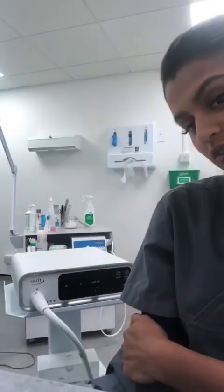Hi everyone, it's Nadisha here from Sorry Foot Service. I'd like to introduce to you today our new Swift machine. So, Swift, what does it do you may ask?